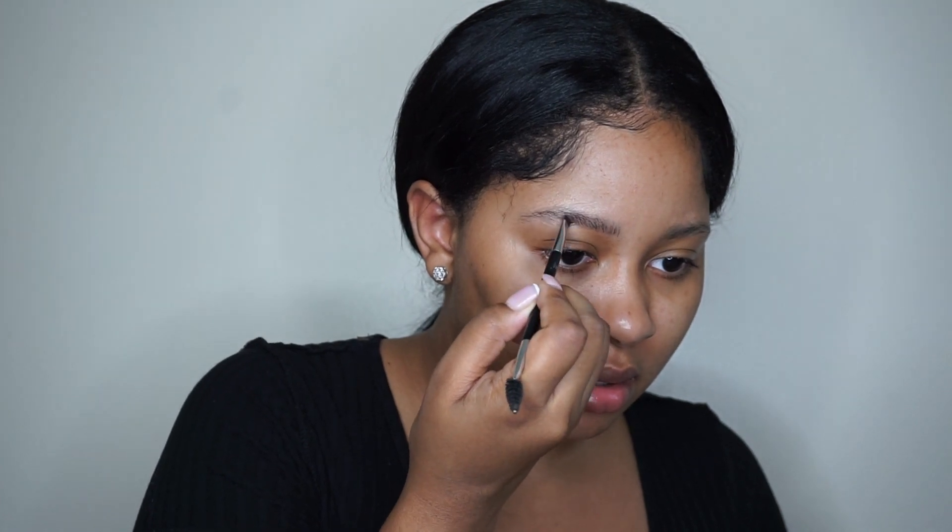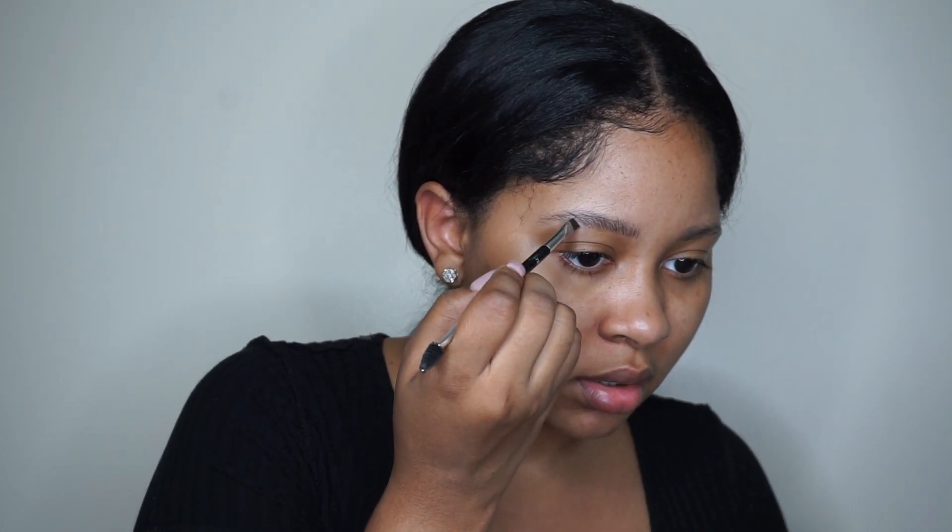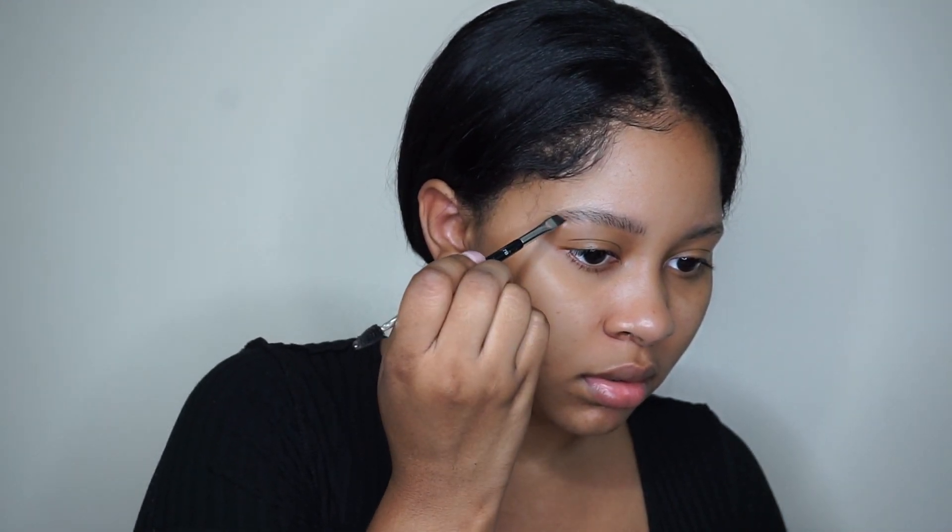The brush I'm using is the Anastasia Beverly Hills 7B, and then the Dip Brow in Granite. I've dipped some product on the brush and I'm going to squeeze the brush to get it as flat and skinny as possible, and then I'm going to start doing little hair-like strokes in the front of my eyebrows — just light strokes through the brow.